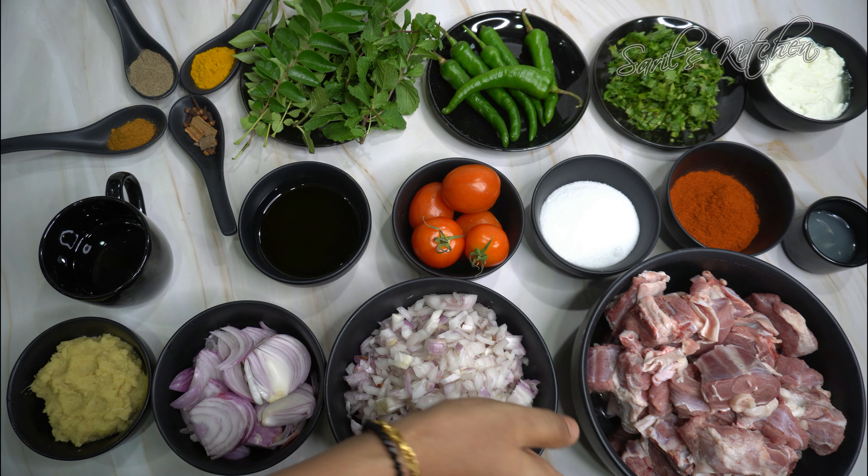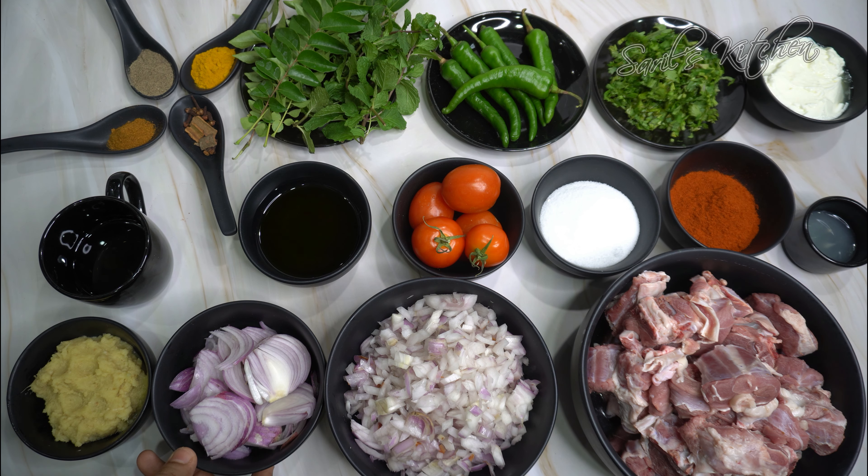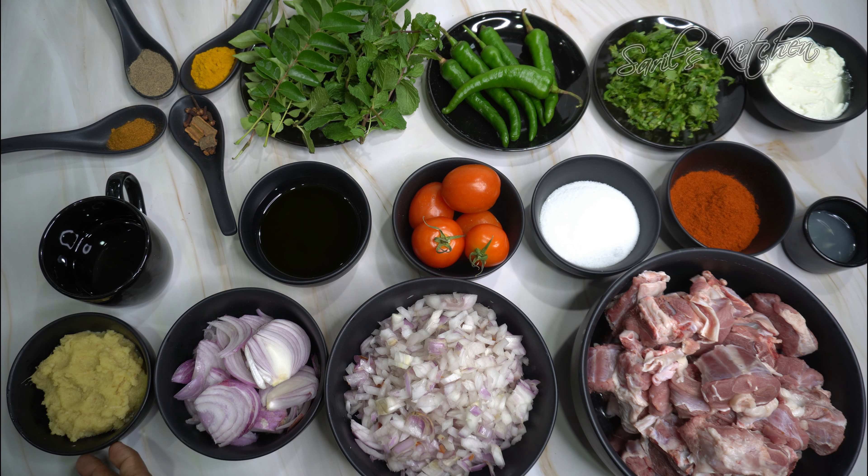To prepare quick and easy mutton curry, here I have taken good quality mutton around 750 grams. We need finely chopped onions around 3 to 4, sliced onions one big or two small, ginger garlic paste 1 tbsp, oil 3 tbsp, ghee 2 tbsp, and tomatoes chopped 1 bowl.